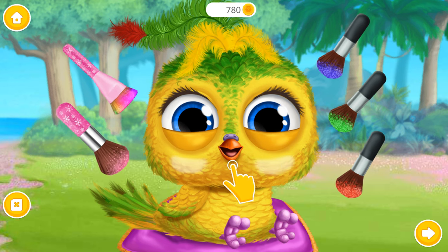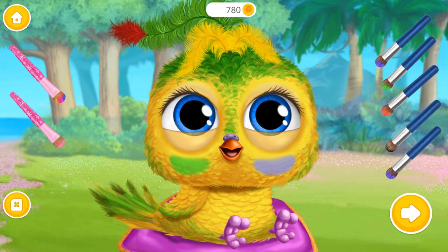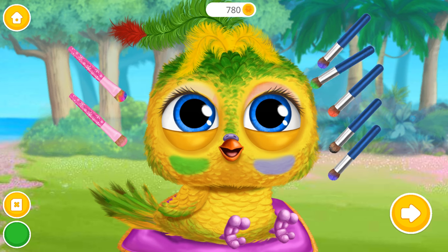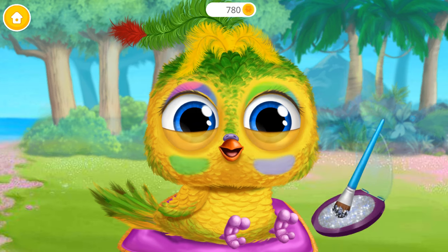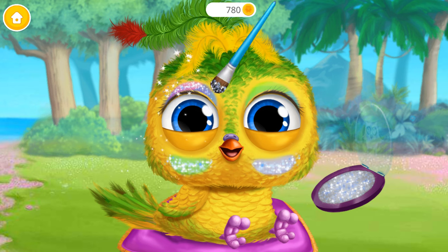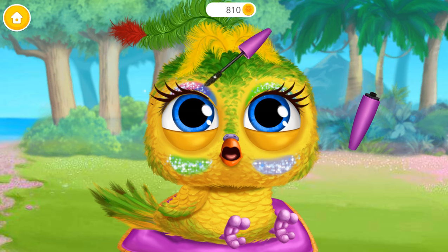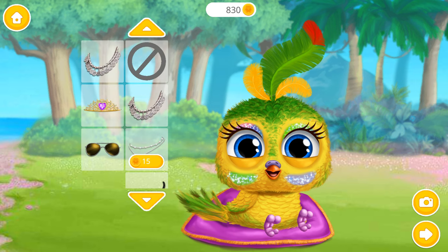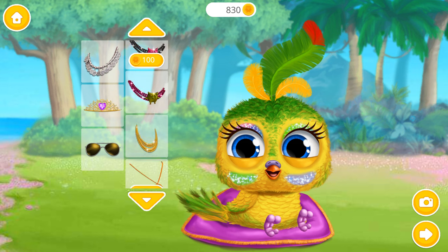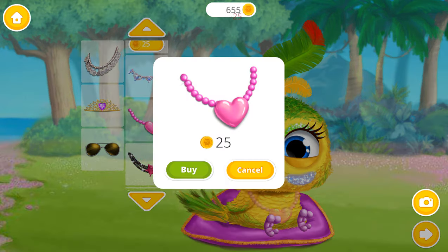Let's do some makeup! Add more colors! Very nice! Make it shiny! Mascara for a false lash effect! Some final touches for a perfect look! Beautiful! Choose some accessories for her! Wow! Ooh!